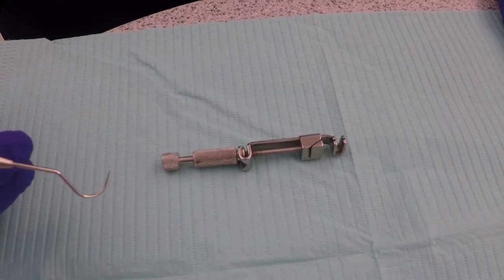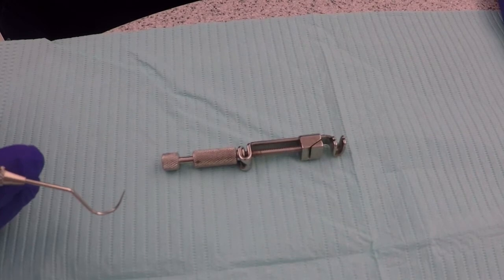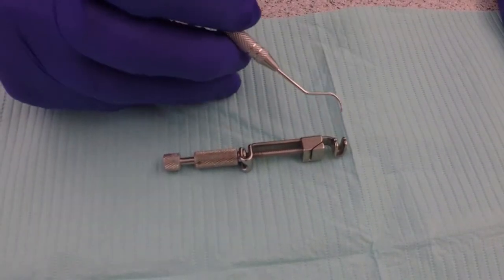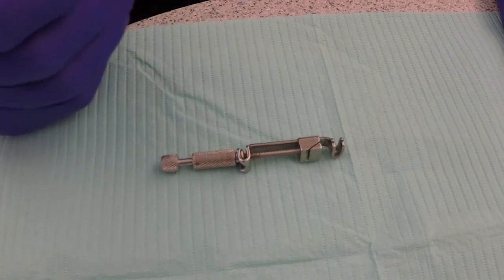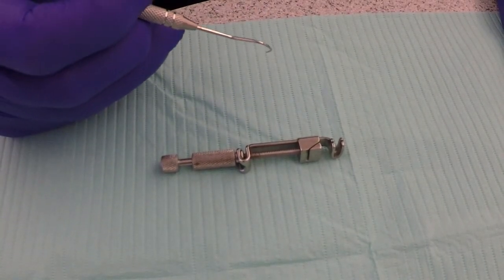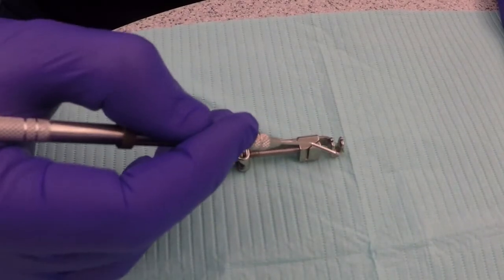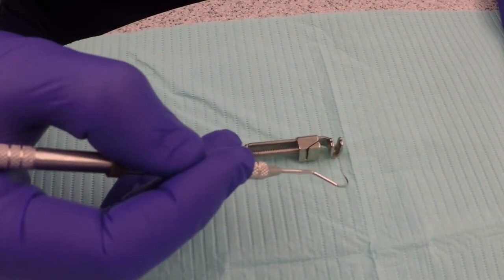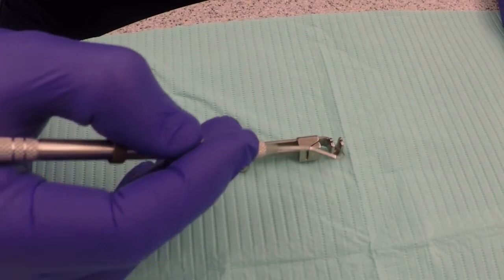Once the matrix band has been burnished, we can identify which guide slots to put our band through. If we are restoring a tooth in the mandibular right quadrant or the maxillary left quadrant, we will use the left guide slots. If we are working on the mandibular left quadrant or the maxillary right quadrant, we will use the right guide slot. Since number 19 is in the mandibular left quadrant, we will use the right guide slots.